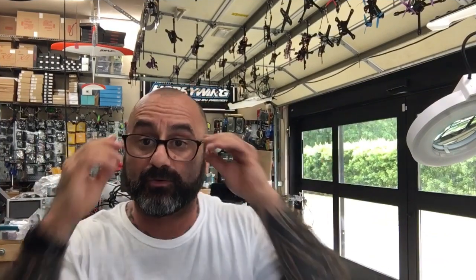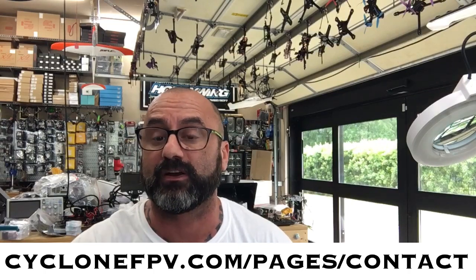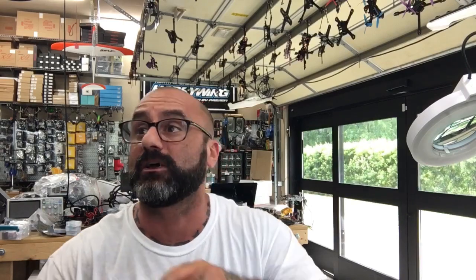So there you go guys — that was really quick, about six and a half minutes. If you have any questions, you can always email me through the contact page or go to our website cyclonefpv.com and go to the support section at the bottom left. Please follow us on Facebook and subscribe to our YouTube channel. God bless, spend time with your family, make the most of the time you have while you have it. God bless guys, and as always, peace.